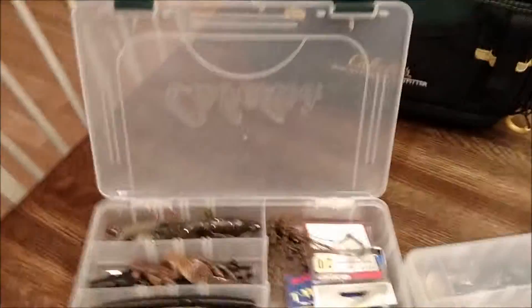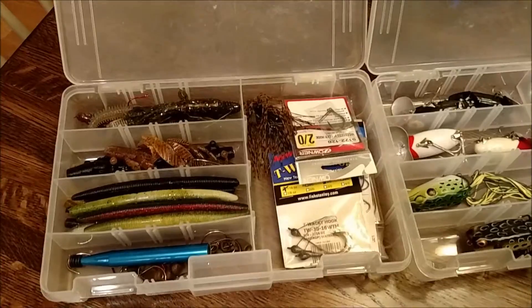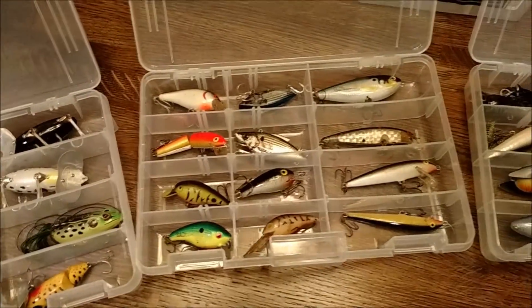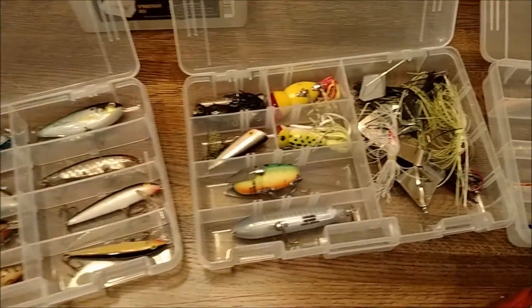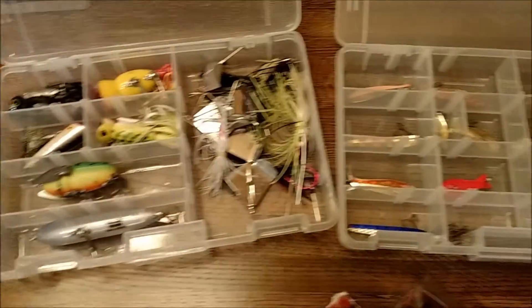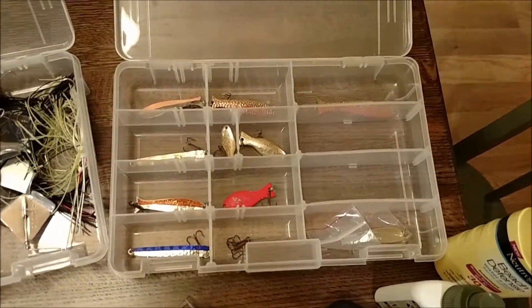Here's my gear that I'd like to store in my bag. Got my plastics, maybe some jigs, hooks, some surface lures, crankbaits. Then optionally — some hula poppers, buzzbaits, and another optional would be the salmon box if I'm going salmon fishing. Also spinnerbaits — I went ahead and got a spinnerbait box and some extra accoutrements that would also get in there.